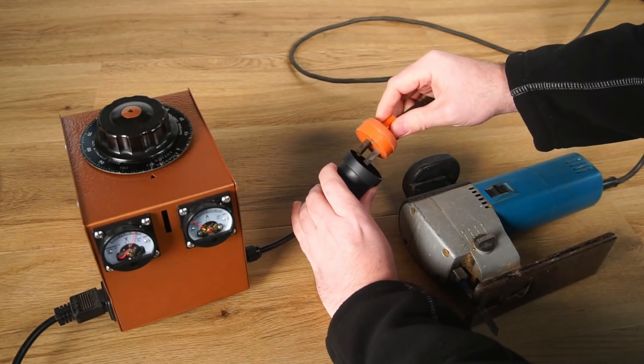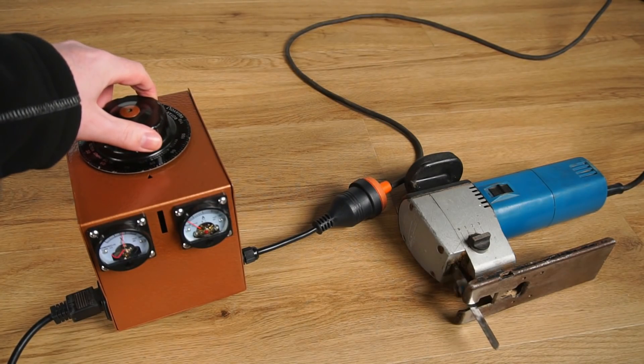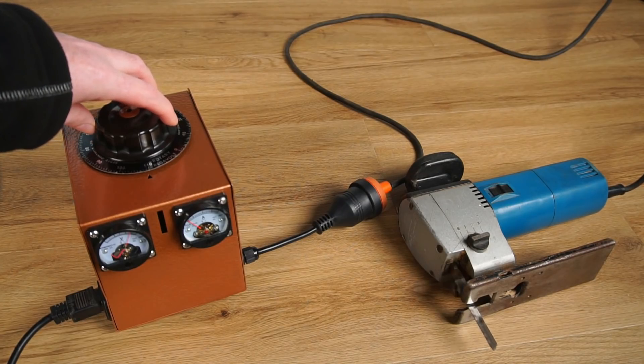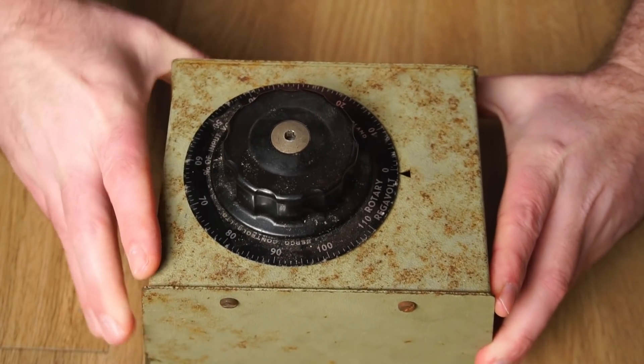For example, I can control the speed of my jigsaw motor with the use of my auto transformer. Anyway, with that out of the way, let's start disassembling the auto transformer.